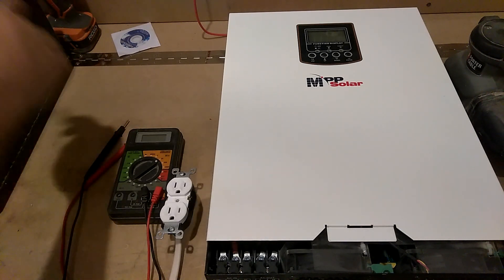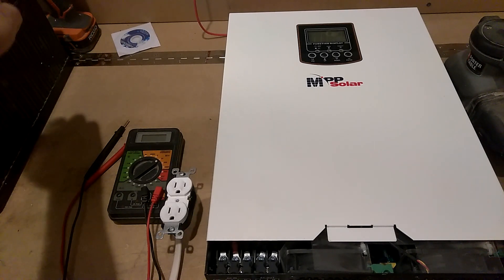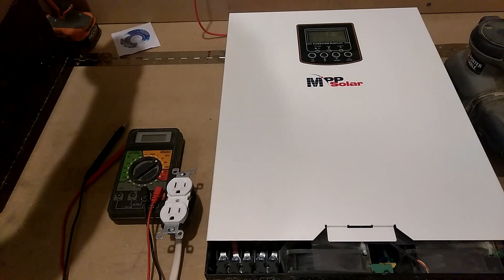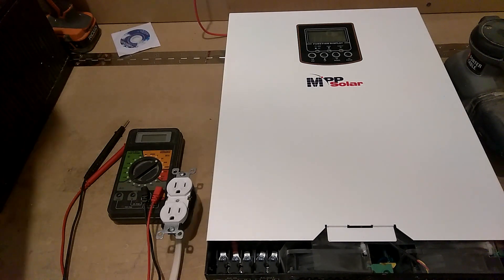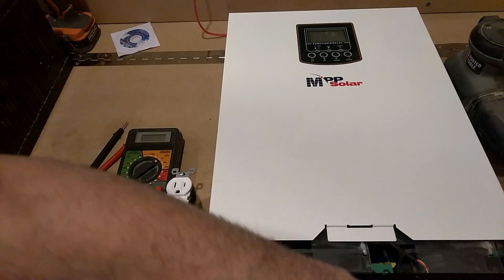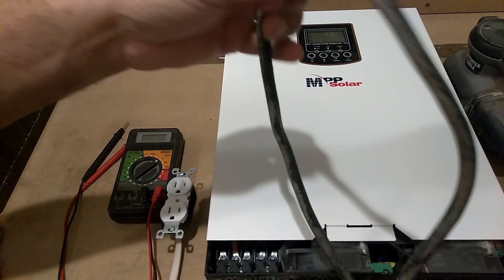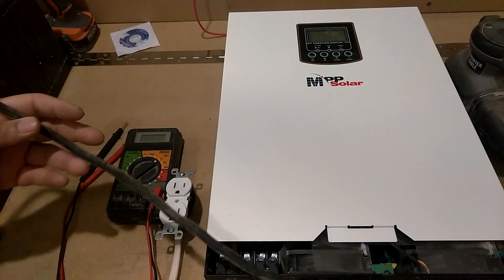Get this a little tight nut, a little snug tight. Check these — snug, snug. Alright, we got the negative here. Let's get this negative out of here.